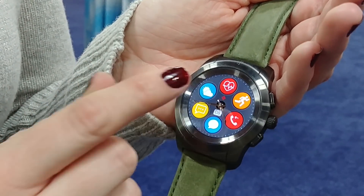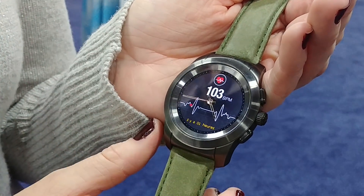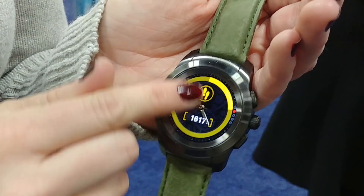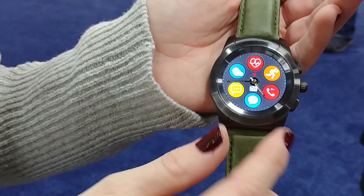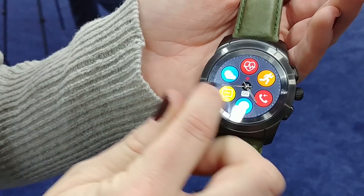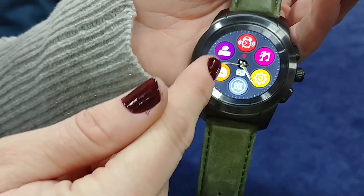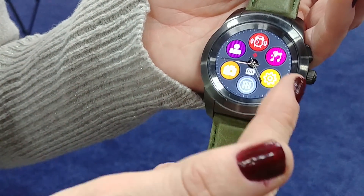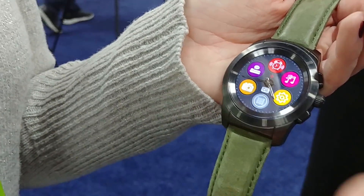You can check the weather forecast, measure your heart rate, track your steps, distance that you've walked, and calories burned. You can see your missed calls and incoming calls, set an alarm to wake you up in the morning, measure and analyze your sleep, and control your music and take pictures remotely from your phone.